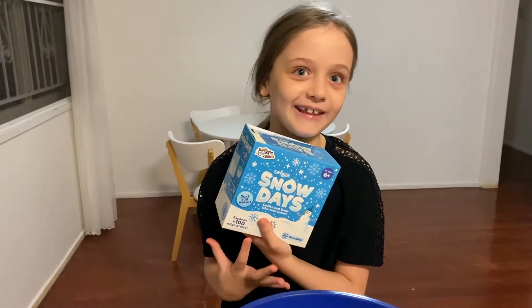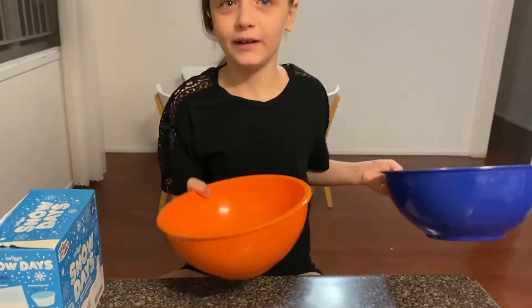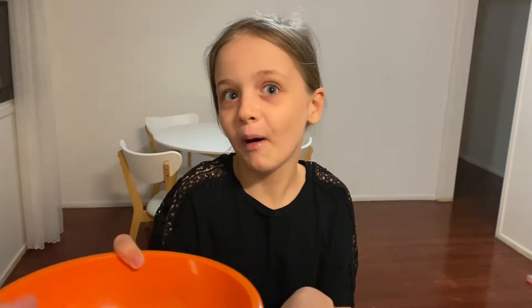When I read that it expands a hundred times, I was like we need Hayden's popcorn ball. If you don't know Hayden, he's been in some of my videos - he's my brother. This is Hayden's popcorn ball and it's very big, so that's what a hundred times expansion looks like.